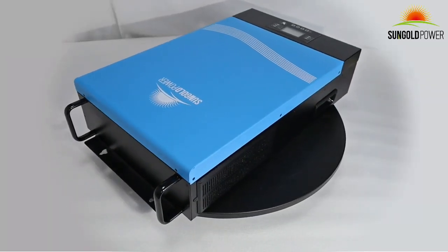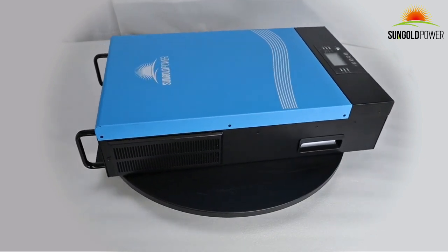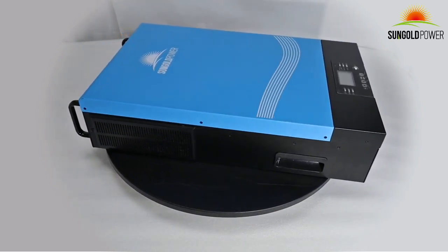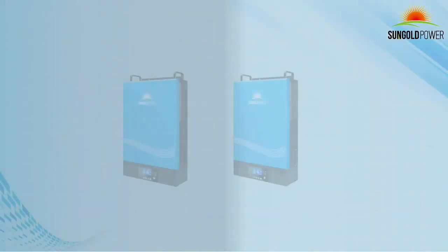The max output capacity of the inverter is 6000W, and it is capable of providing 120VAC or 240VAC output power for all kinds of appliances.